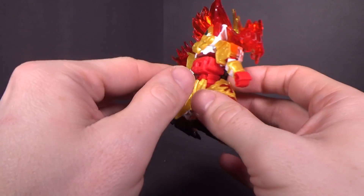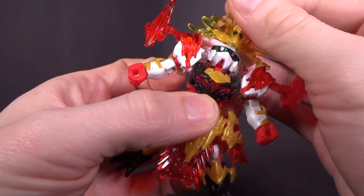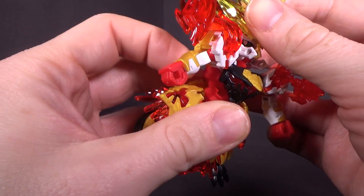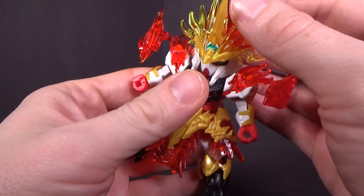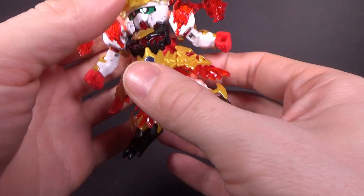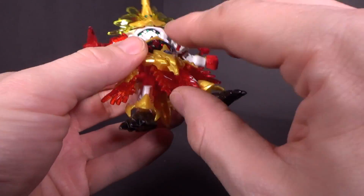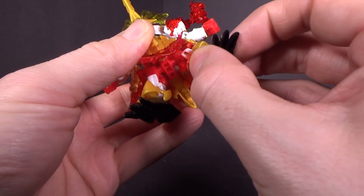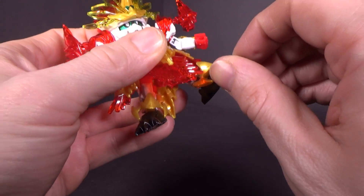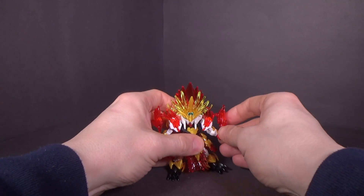Overall, a very ornamental looking figure. Articulation-wise, you've got the ball joint head with the hinge neck, and because the back of the head goes over the back, you can get a pretty far backwards motion. You've got the ball jointed shoulder with the hinge to go forward, ball jointed arms, ball jointed wrist, double hinge in the torso, ball jointed waist, ball jointed front and side skirts, ball jointed leg, hinge knee, ball jointed foot, and ball jointed ankle armor at the front. Thankfully, nothing really gets in the way of the articulation — it's pretty free to do what it wants.